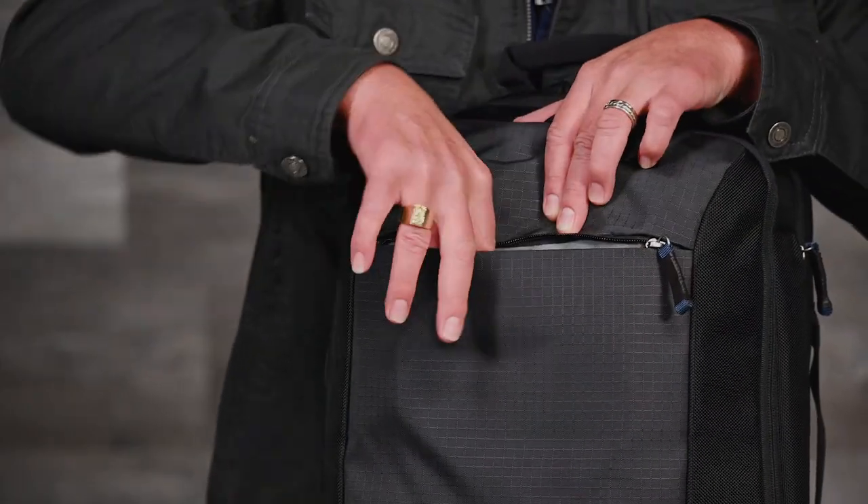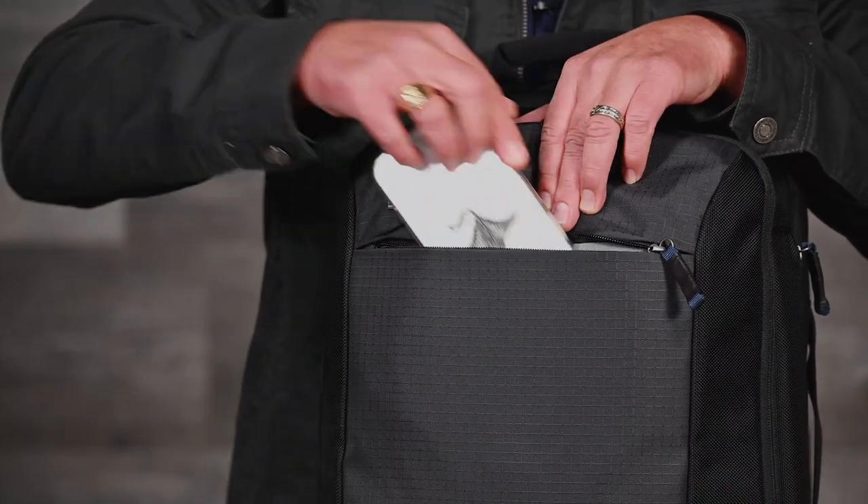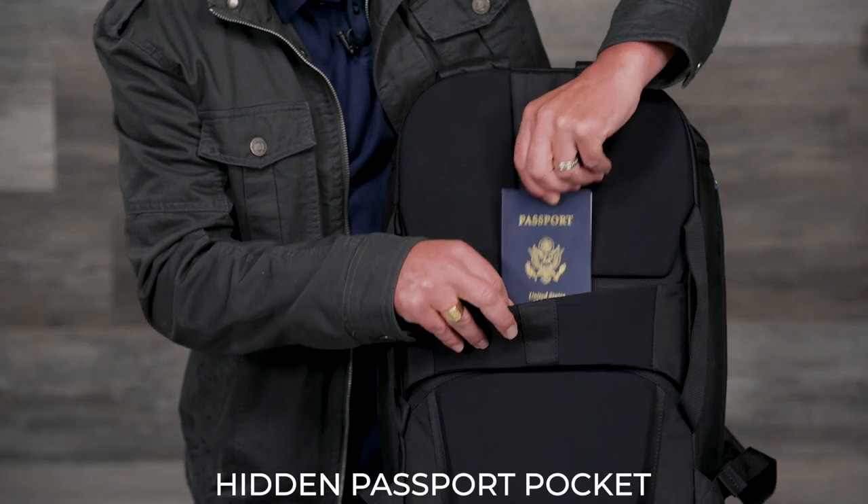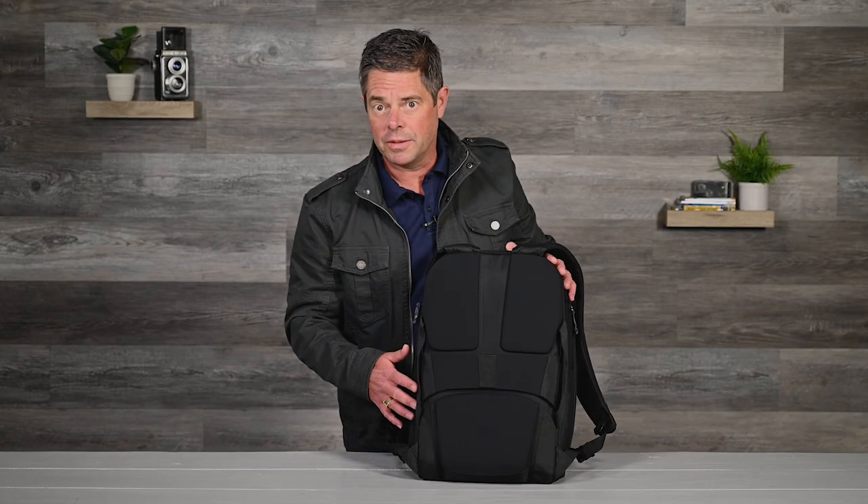On the front, there's a zippered pocket that's lined with microfiber to protect your phone. And there's a hidden pocket on the back just behind the luggage handle pass-through that will fit your passport, money, or other valuables.